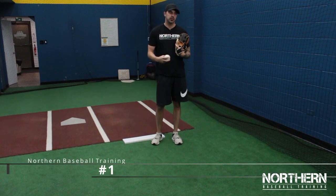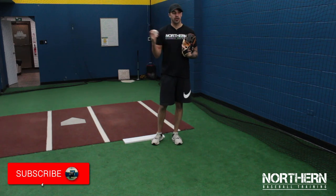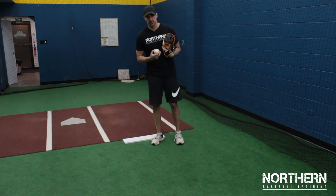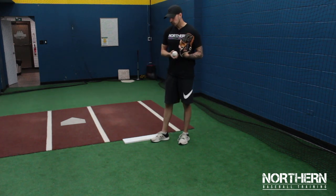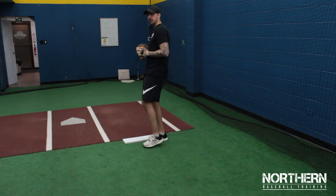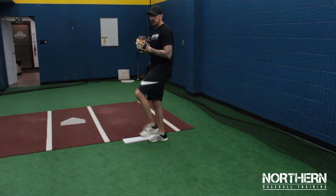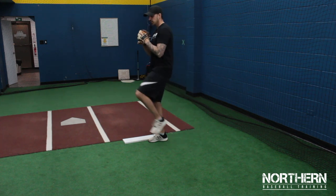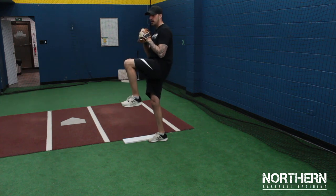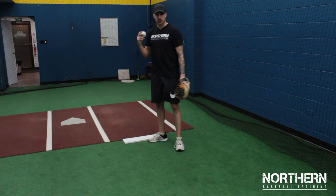Balance is so important when doing anything athletically — hitting, throwing, pitching, running, or any sport. For this balance drill, all we're going to do is bring our leg up, hold it for a second, bring it back down, and repeat. Once you get more comfortable, you can bring it up and extend it slightly back, working on holding that balance.